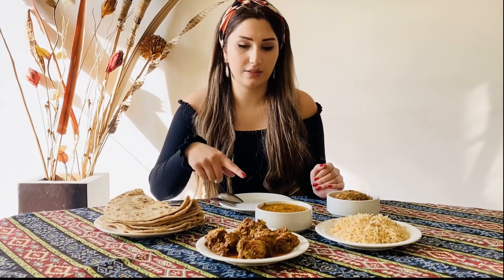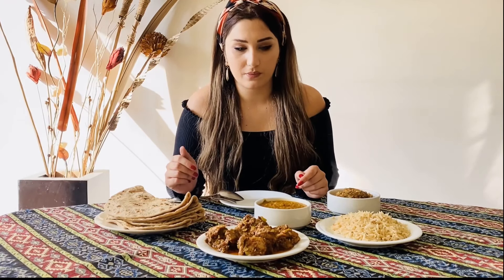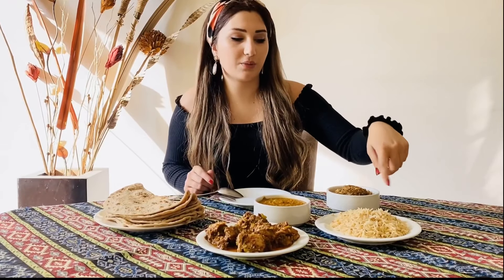Okay, let's first start with the names. That one is karai goch, and the second one is dal. And that is karai murgi. So karai goch is beef and karai murgi is chicken. And this is blue rice, and that's chapati — your bread.